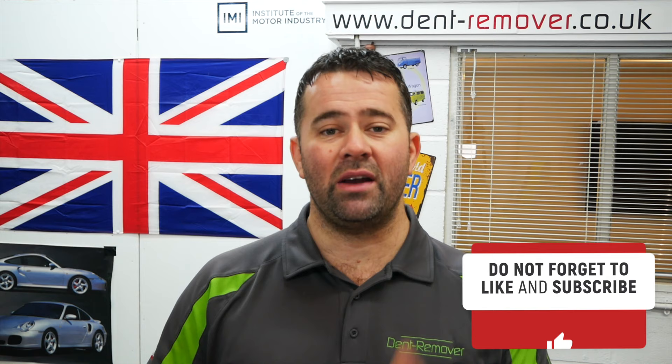Just before we take the vehicle outside and have a look at the finished results, I'd just like to say a big thank you for watching my video so far. If you have enjoyed it, it'd be great to get a thumbs up, and if you haven't subscribed already it'd be great to get you on board. This repair was certainly a tricky one to do, but the results speak for themselves. So that's it for now — thank you very much for watching and see you soon.